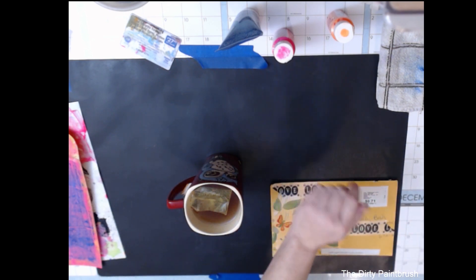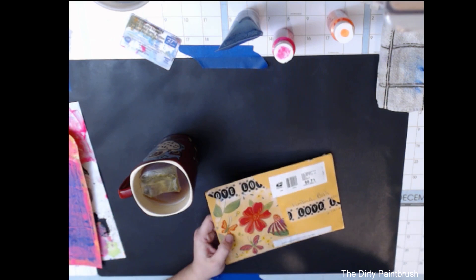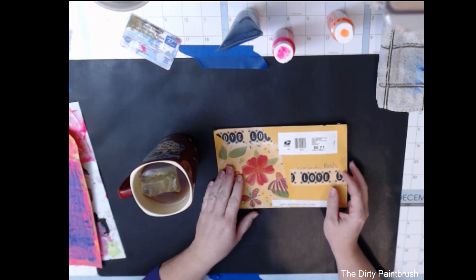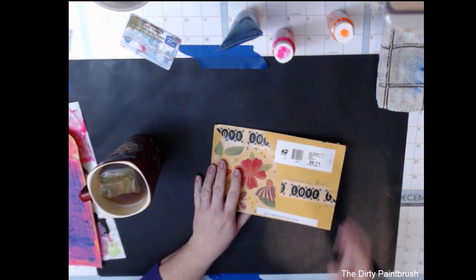Welcome back to Craft Dungeon, Dirty Paintbrush here. I was going to quickly open some happy mail with you tonight, and this is kind of a test run as well because I got my new webcam yesterday.